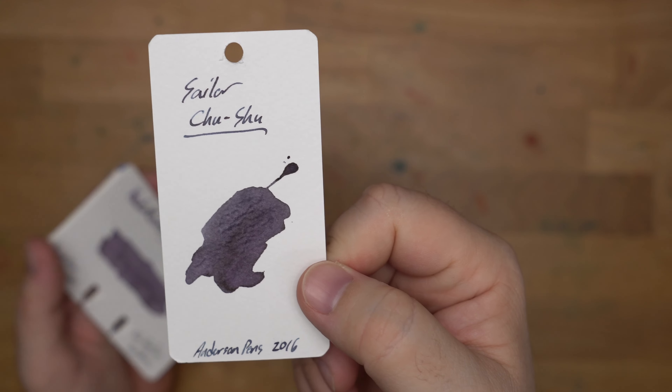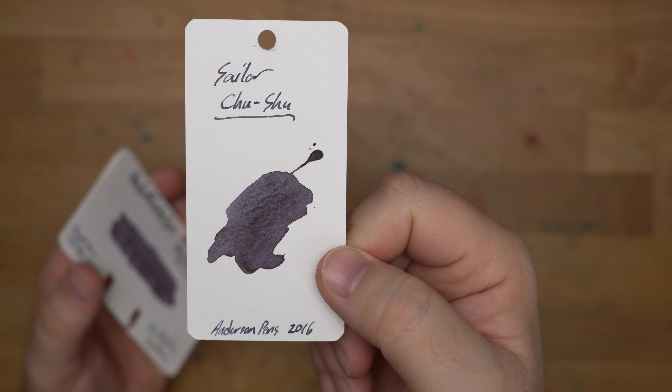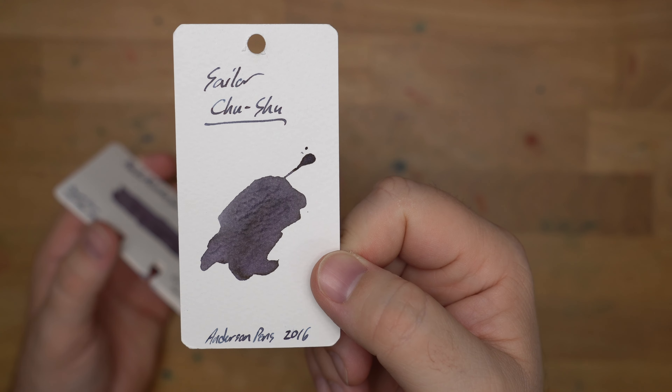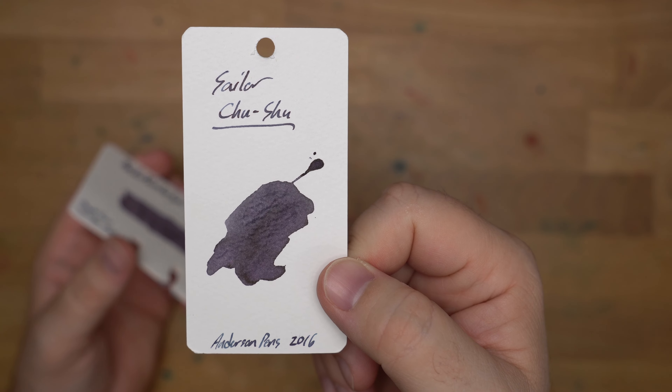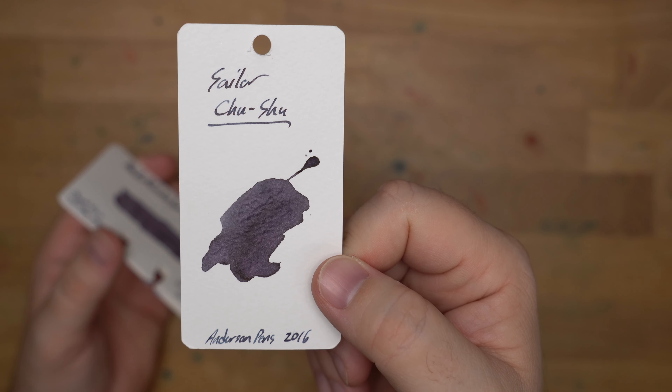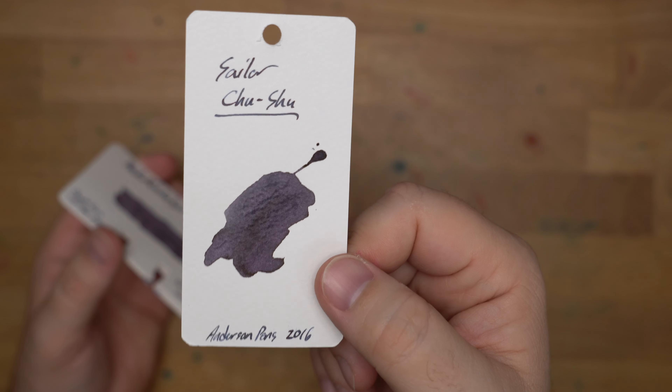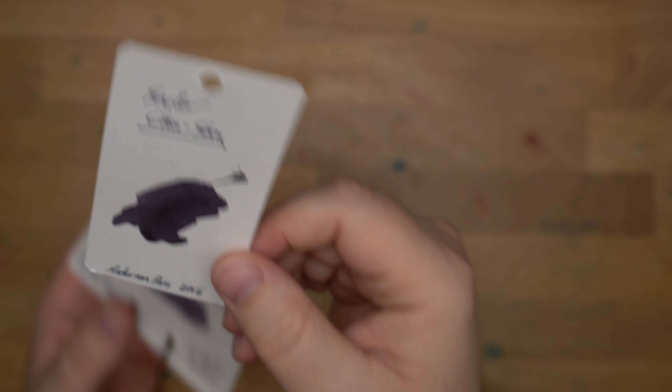This one is Sailor Choo Shoo. I love this purple. This is another one of those purples that back when I was a purple hater, I would try to convince myself it wasn't actually purple, but this is an ink that I just keep coming back to. I've had it since at least 2016, and I love this ink. It stays long-term in some of my pens, for sure.